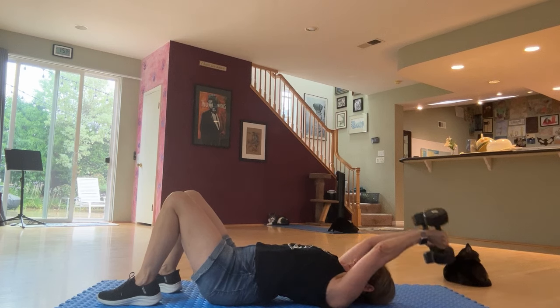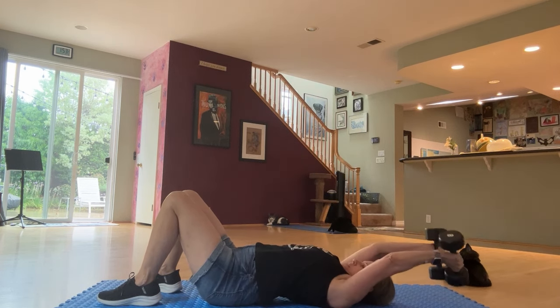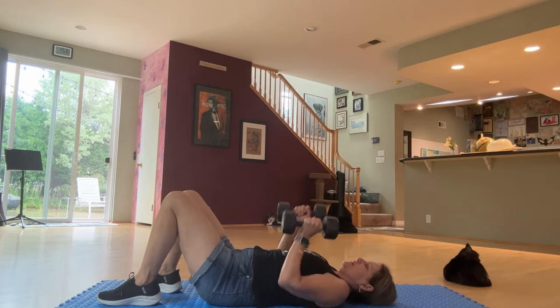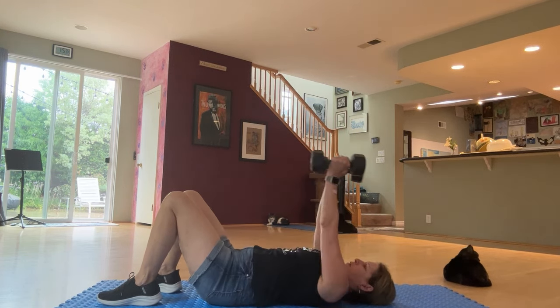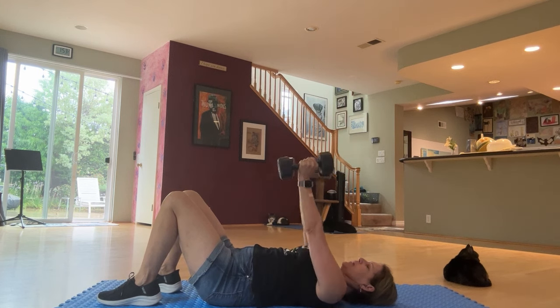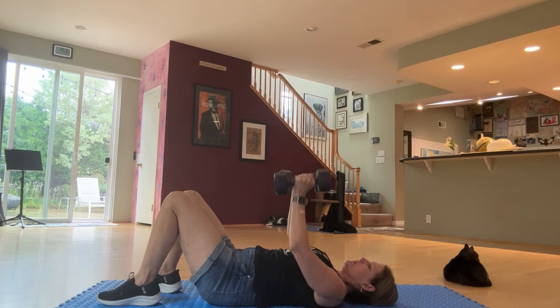2, 2, 3. I count so you don't have to. 3, 2, 3, 4, 4, 2, 3, 4, 5. There's a big storm now, so I figured I would do this. Hanging out with my cats.